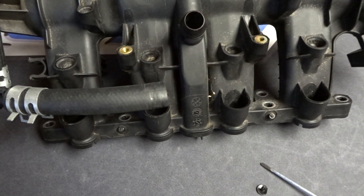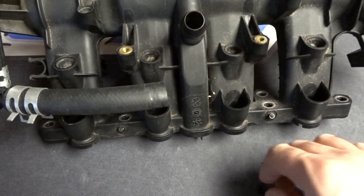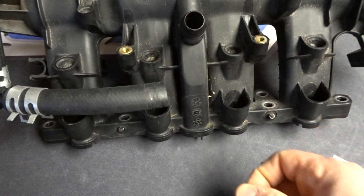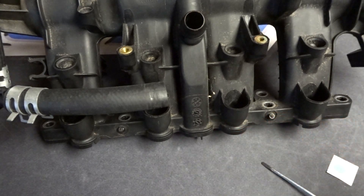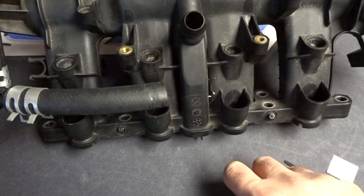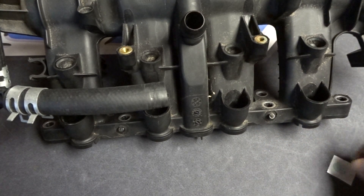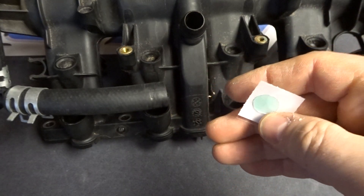I wanted to make a more error-free way to install this plug in the intake manifold. I noticed that the butyl rubber — if you got it dirty or if you got any oil on the rubber as you're using it, like if your hands were dirty or if you had any oil on your screwdriver or the plug itself — then it wouldn't stick very well, and it also wouldn't stick very well in the cold. So I switched to using these glue dots instead, and I'm going to show you how to do this.